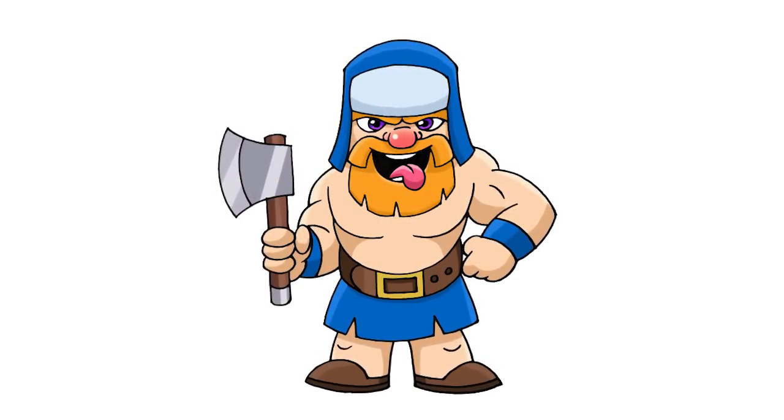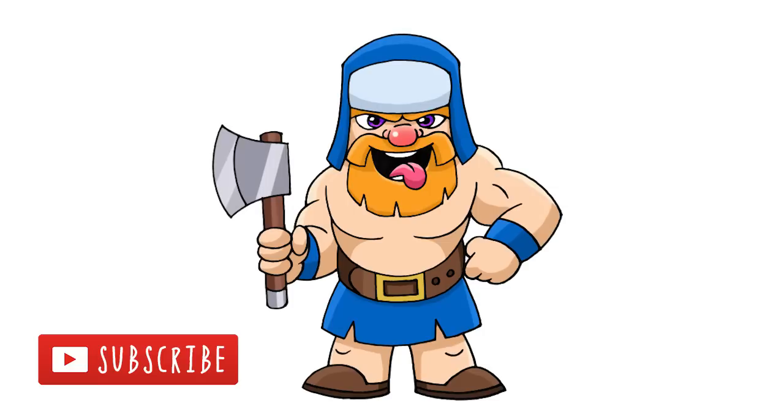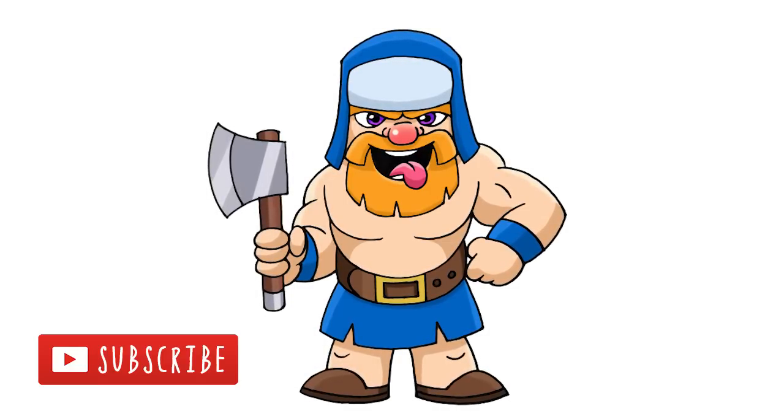And that's pretty much it. There we have it — there's a lumberjack from Clash Royale. I hope you enjoyed this lesson. Make sure you subscribe and check out our Clash of Clans playlist. Thanks for watching and we'll see you again soon.